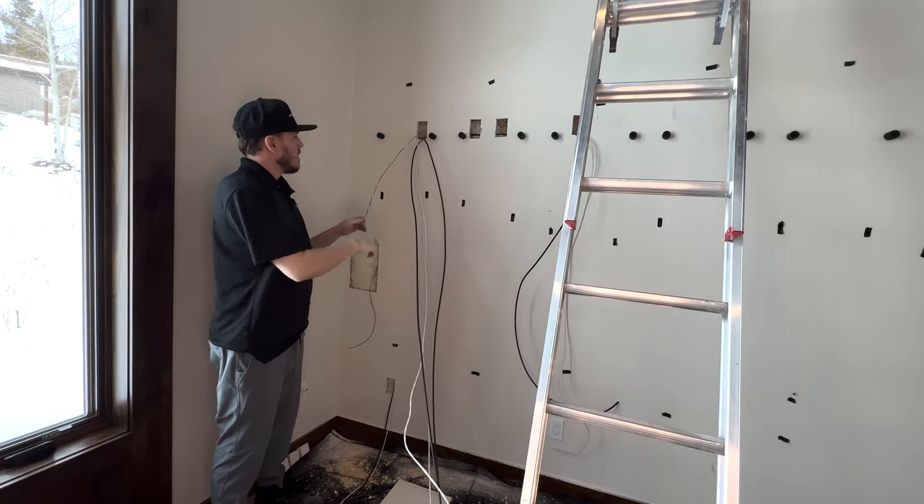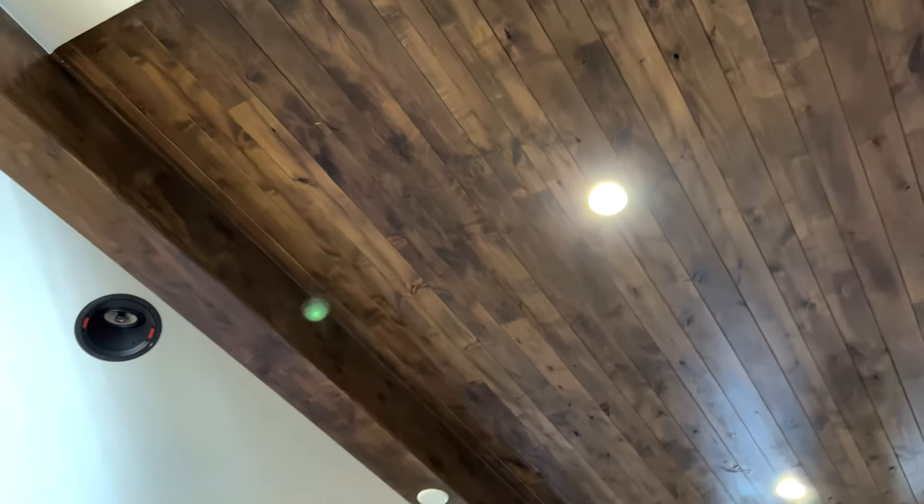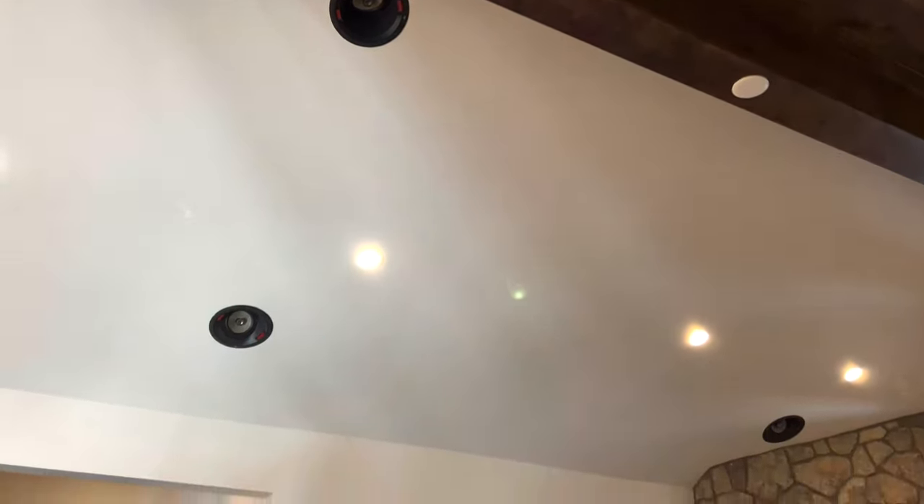If you guys haven't seen the previous episodes, go back and check them out. I wired this entire room myself into a 5.2.6 and I have the upgrade path wired for a 7.4.6 Dolby Atmos surround sound system featuring all Focal — one of my favorite manufacturers. I went with the 300 series all the way around, which features their flax woofers and the inverted aluminum magnesium dome tweeters, which gives you incredible sound performance for the money.